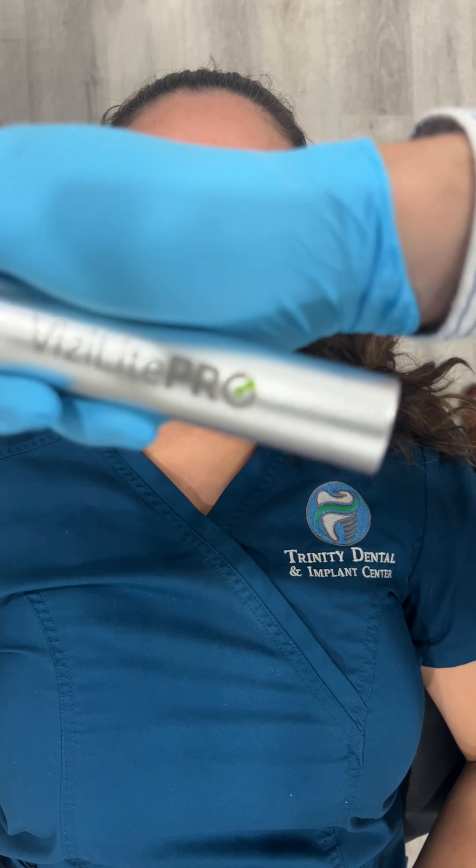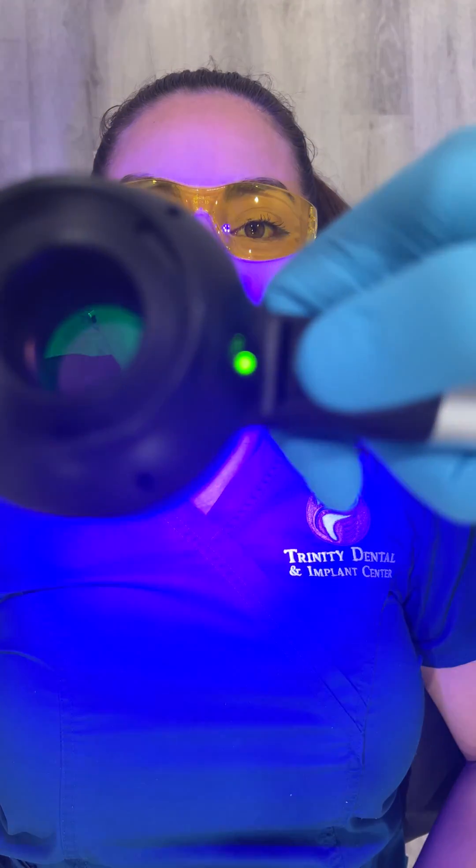Now we're ready to start our clinical examination. We're going to give the patient her protective eyewear first. And we're going to take the Vizilife Pro, turn it on, put it in position, and look through it.